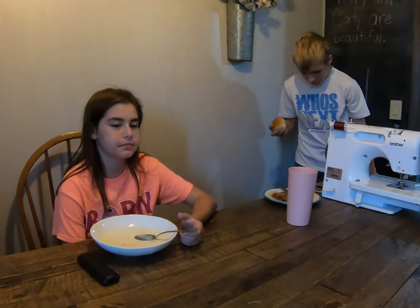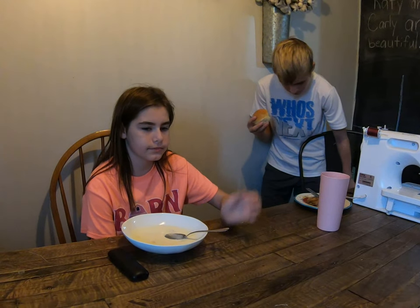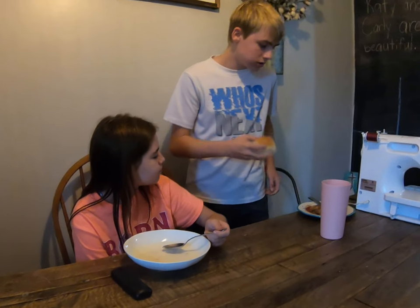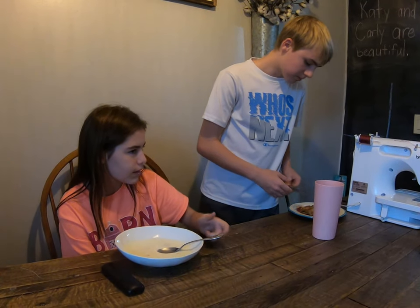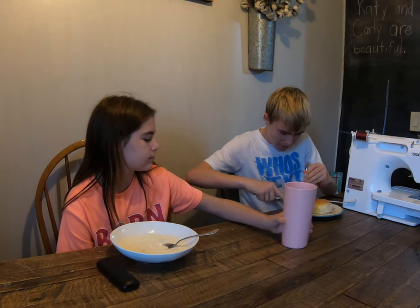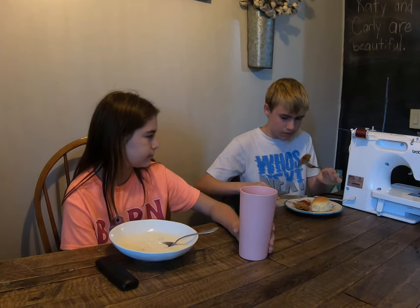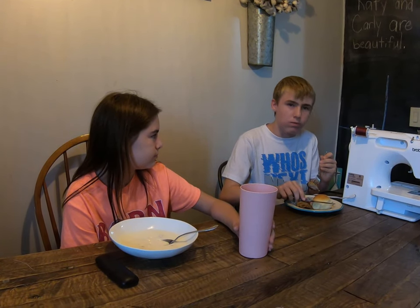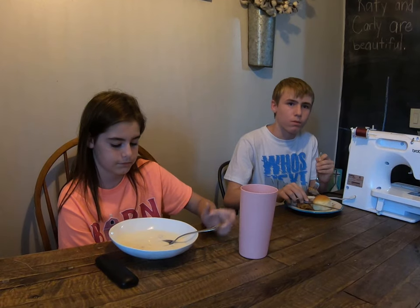Does it taste like a Dixie Stampede? Yeah! Katie's never had chicken fried steak. Tastes good? Yeah, tastes good!